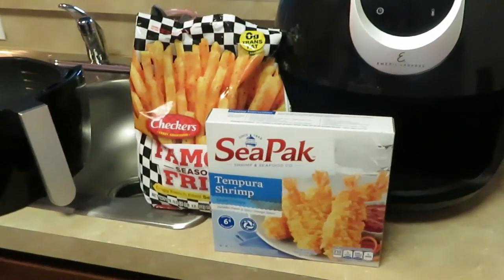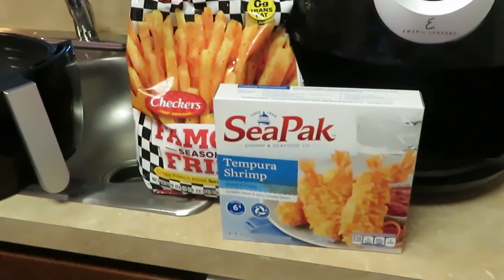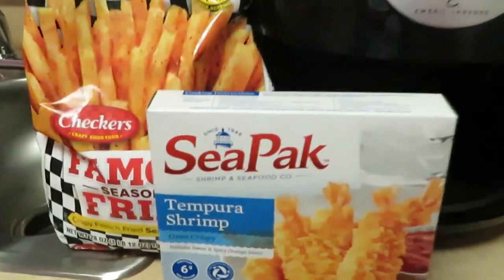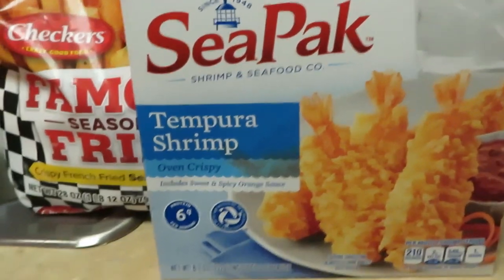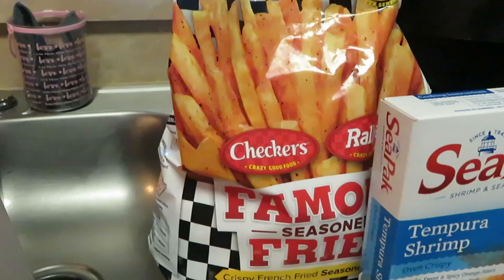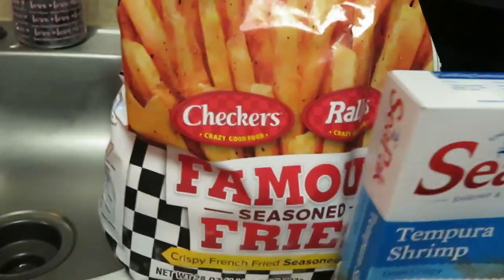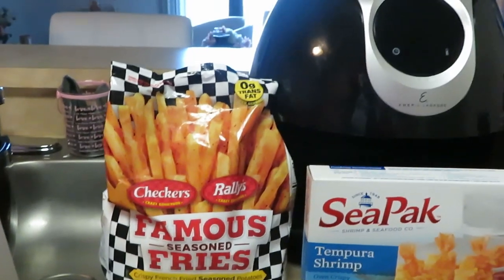Hey guys, it is Arika Misha coming to you again with another quick through-the-week meal. You guys see what I have here — I have the CPAC tempura shrimp. I love them, they are so good. And I have my checkered fries over here guys, my famous seasoned checkered fries. Quick little meal, guys.